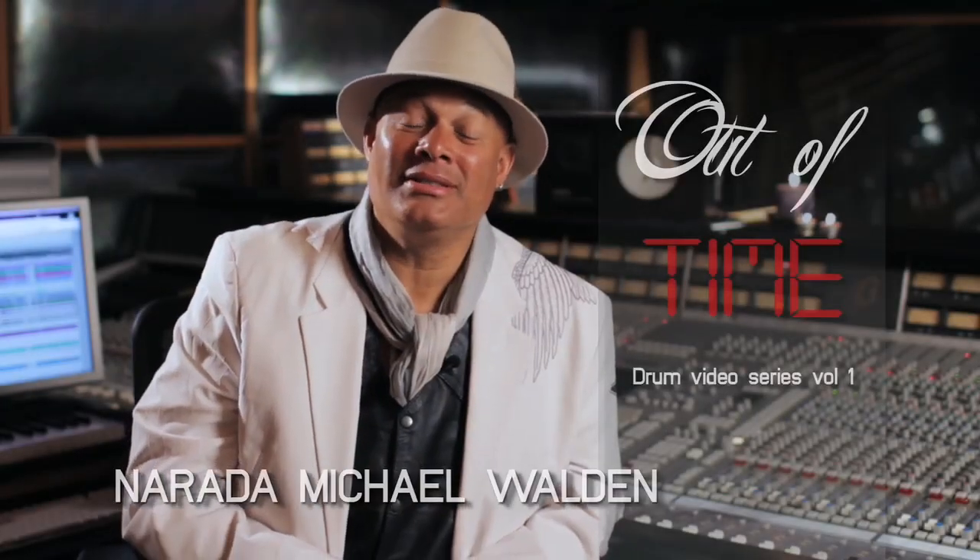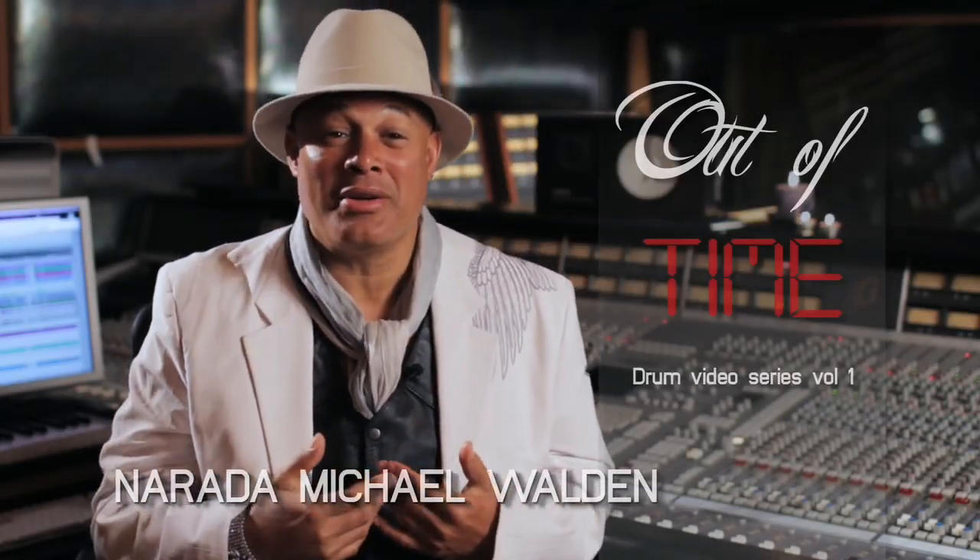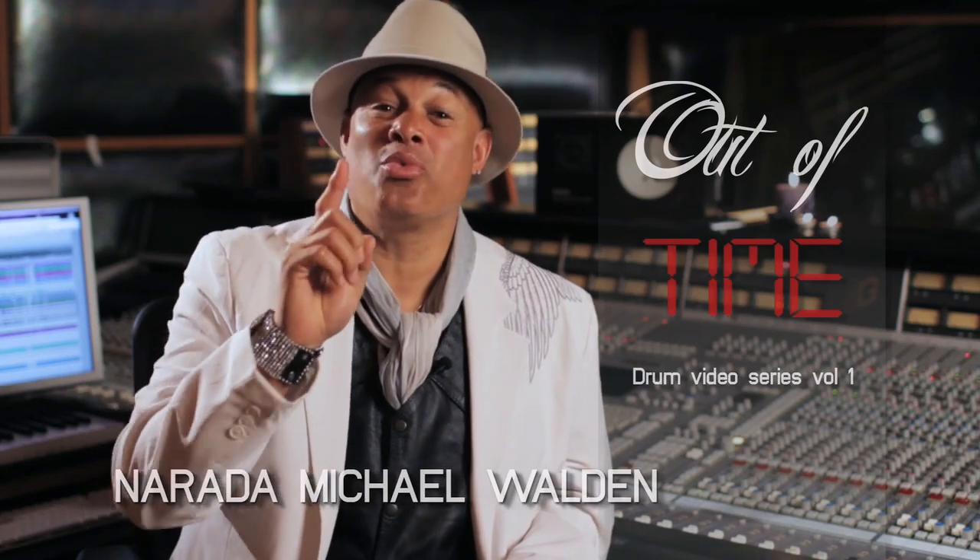Hi, I'm Narada Michael Walden, and welcome to my drum video, Out of Time Series 1.